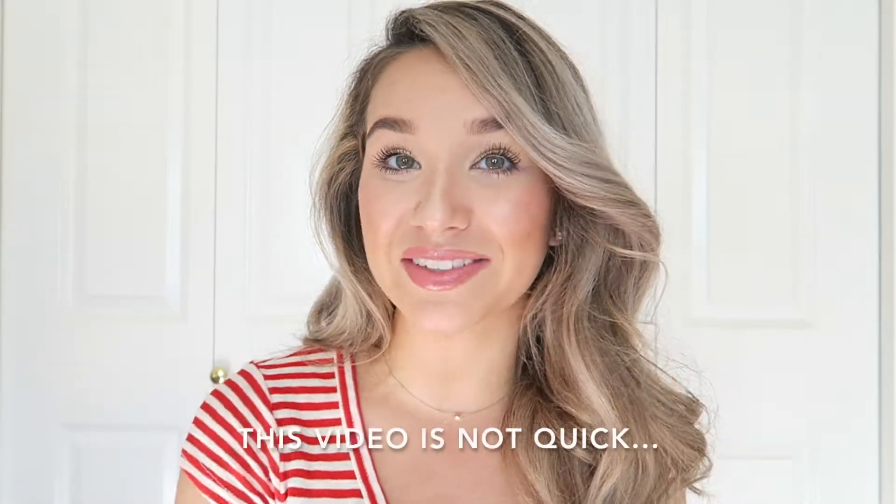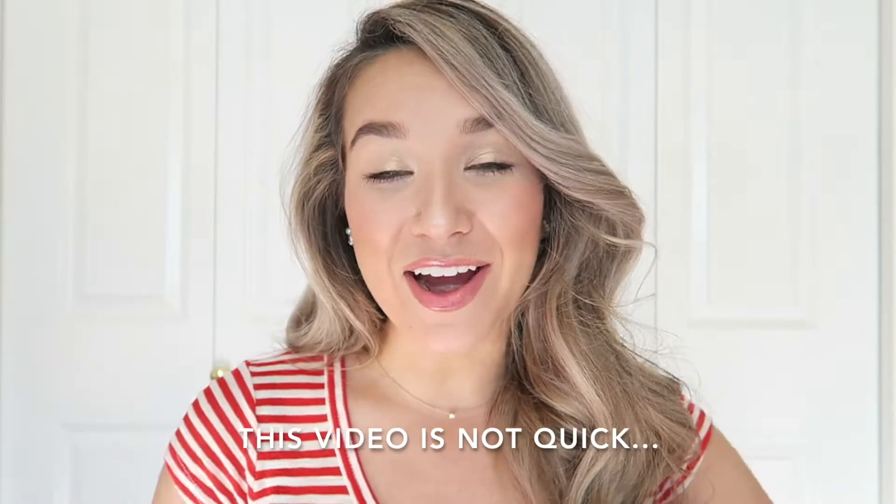Hey guys! I just wanted to hop on and film a quick video for you. It's a two-in-one hair and makeup tutorial. The hair is a soft wavy curl — a polished look but kind of easy going at the same time. Very simple. And then the second part is a makeup tutorial on this look — a very quick summery look with really easy gloss and sunscreen. I hope you enjoy it. Let's jump into it.